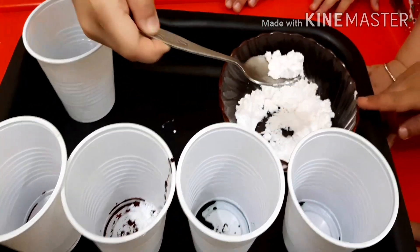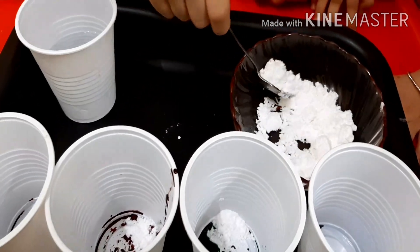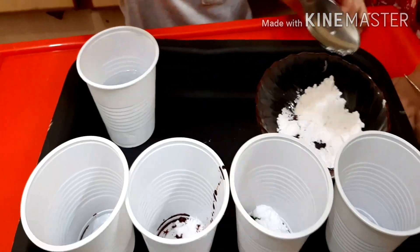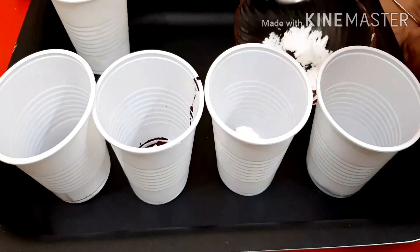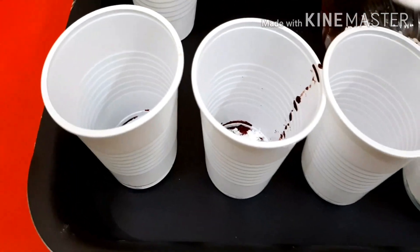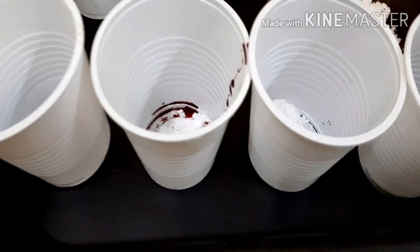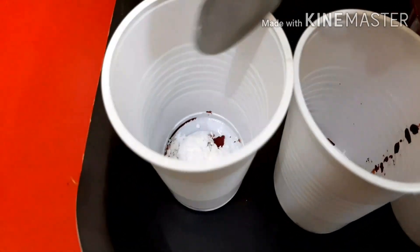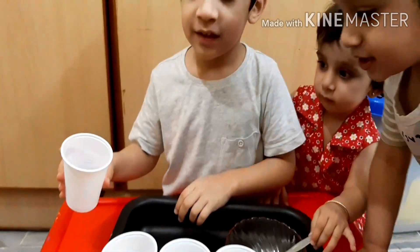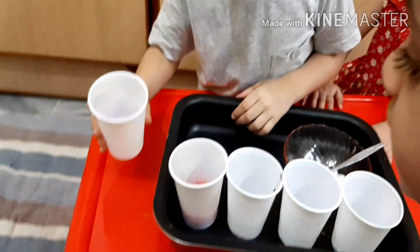We are putting baking soda into the cups — put more, as much as you can. They're putting baking soda, and we have color in each glass: two greens and two red colors in each glass.